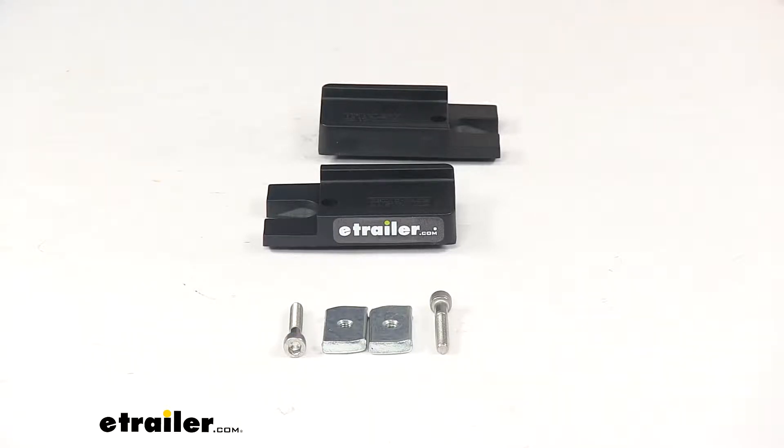Today we're going to take a look at the quick mount leg spacers for Rhino Rack Pioneer Platforms. These are going to be 10 millimeters thick and they come in a quantity of two.